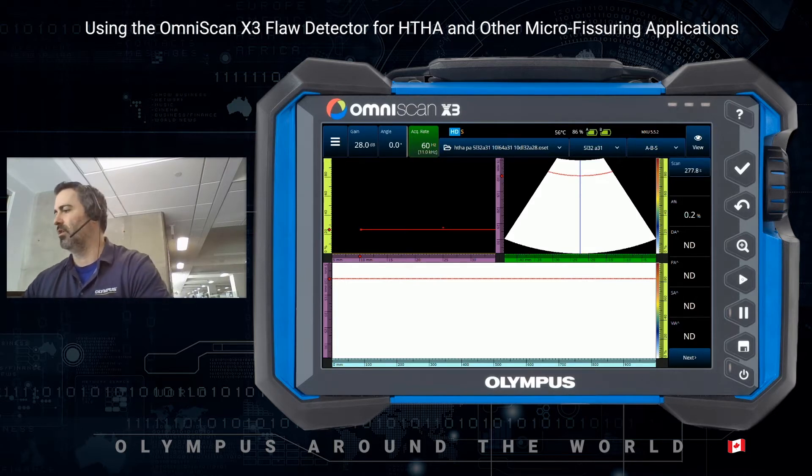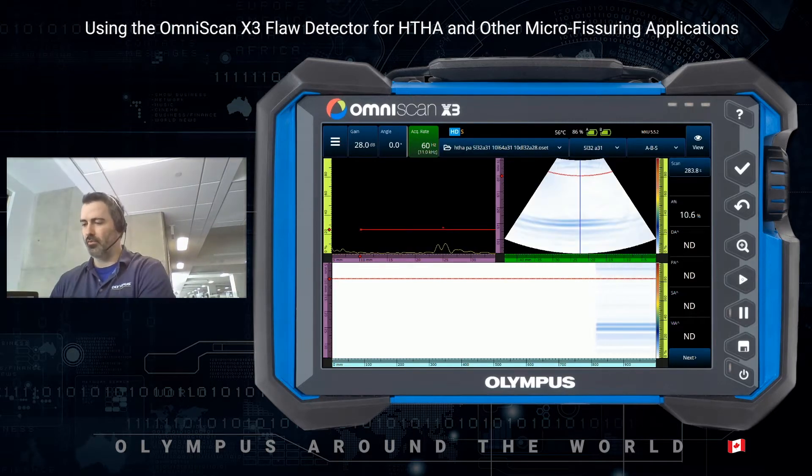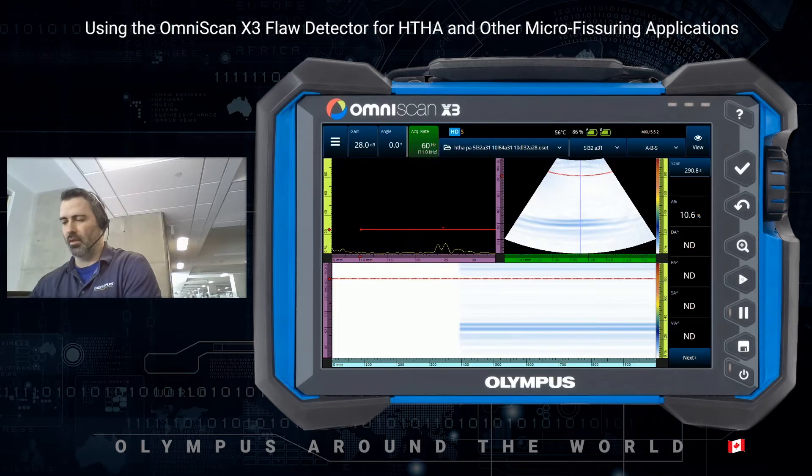All the probes I will be using today are fitted with a zero degree wedge. Starting off with the regular 5L32A31 probe, which is our go-to weld inspection probe.